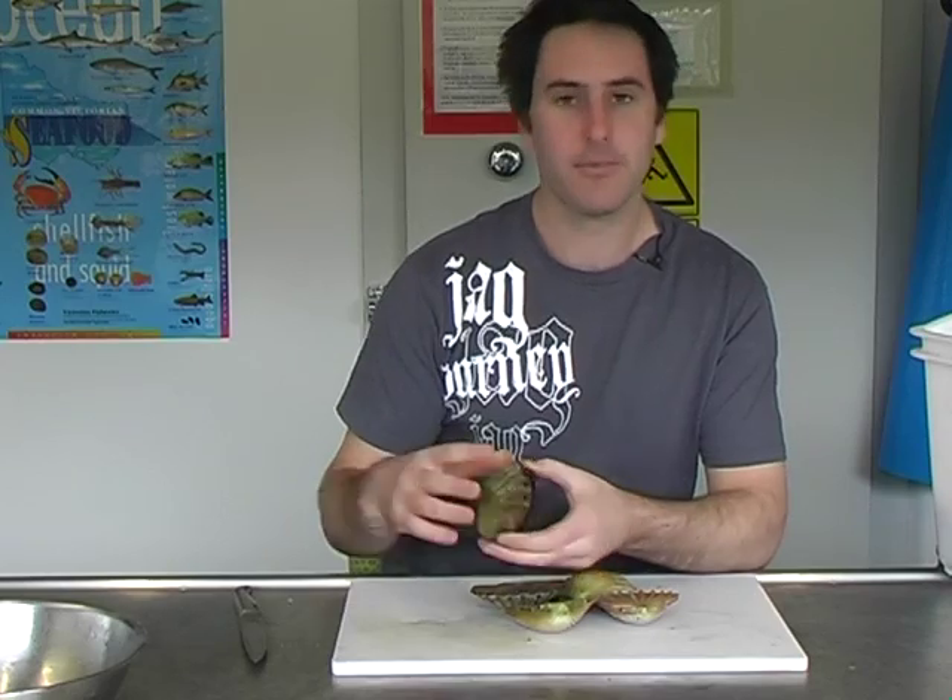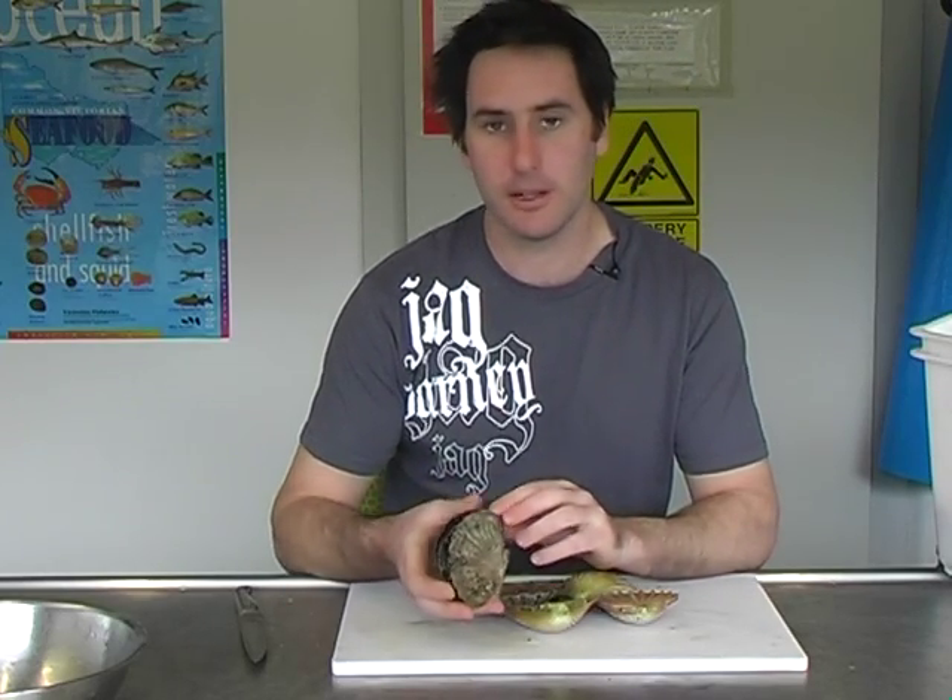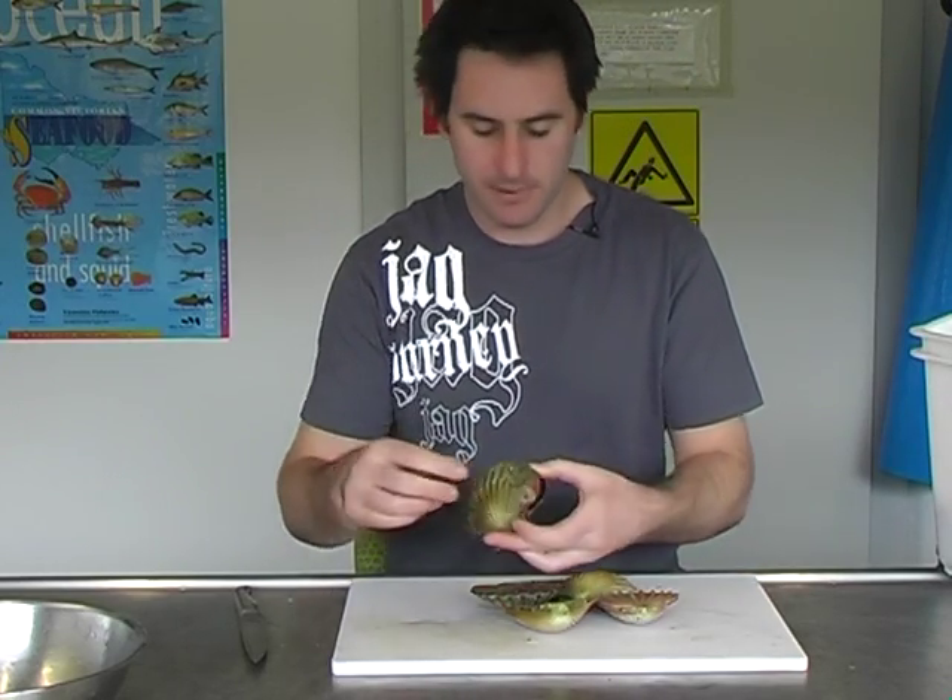Next I'm going to show you how to clean scallops and get the meat out.